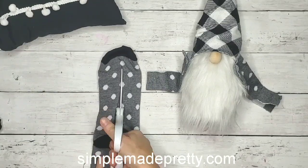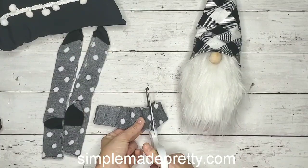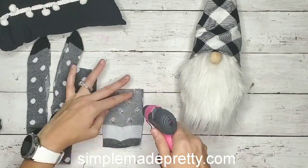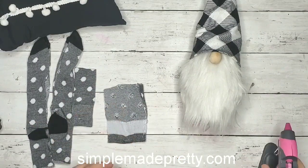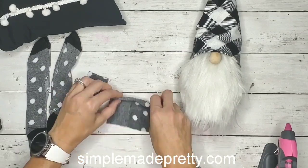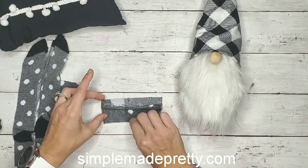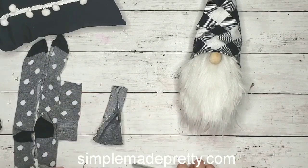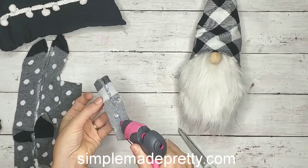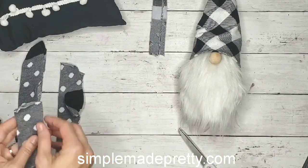I cut the bottom piece and cut them both in half, so you have four pieces out of one sock. Then I took my glue gun — and this is probably going to be the hardest part of this entire tutorial: trying not to burn yourself with a glue gun. Basically you're going to fold one end inside to kind of create a crease, and then fold the right sides together and glue that piece together, so you're kind of making a tube.